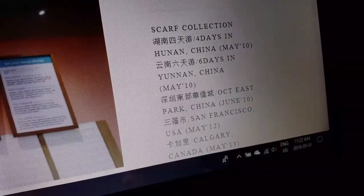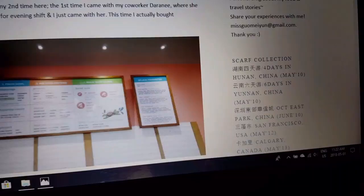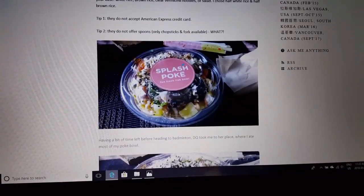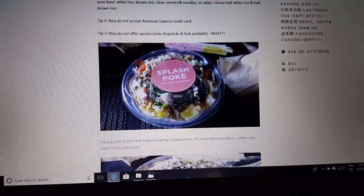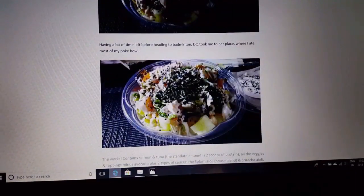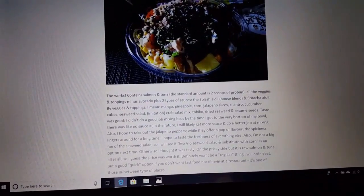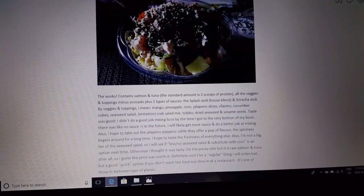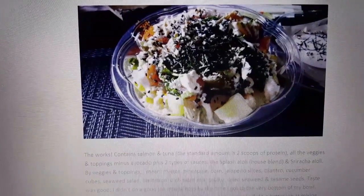First of May today. I didn't do much this morning — I'm in the middle of doing laundry and using this time to type up this post. This was my Splash Poke meal from two days ago. I ordered the works — it has everything in it. If you don't want to decide on something, get the works, because it has everything minus a few specialty toppings.